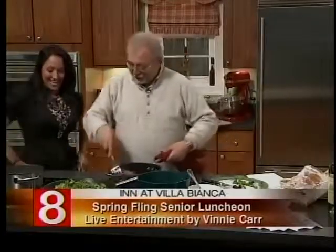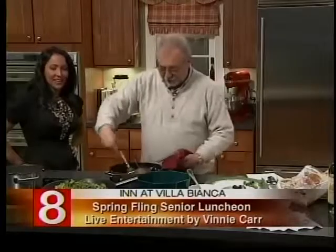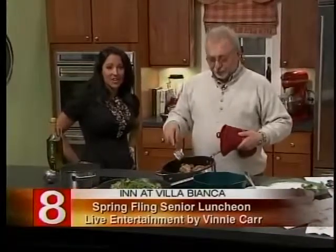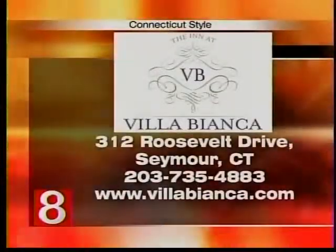It looks like there was a little technicality there — that's alright, it's still going to taste great. Let's put some information up on screen. The Inn at the Villa Bianca is located at 312 Roosevelt Drive in Seymour. You can visit VillaBianca.com or call 203-735-4883.